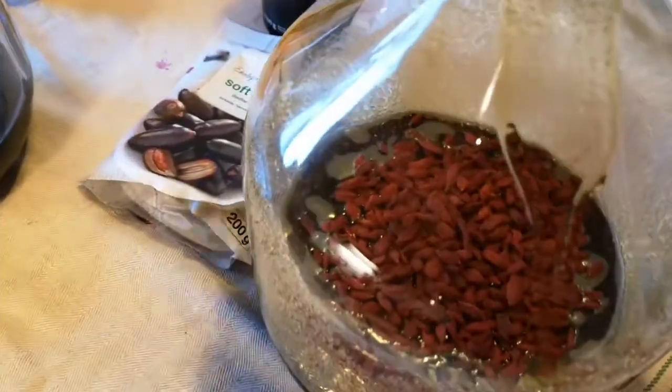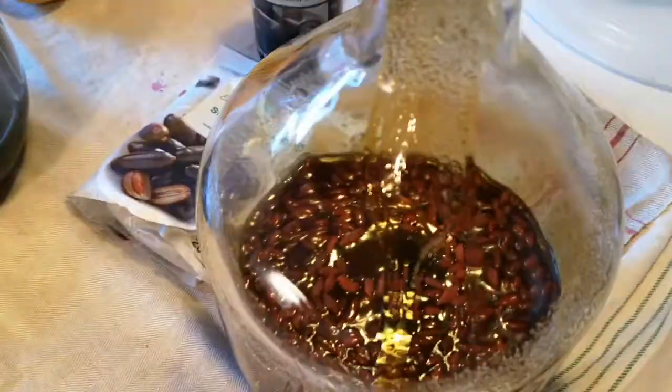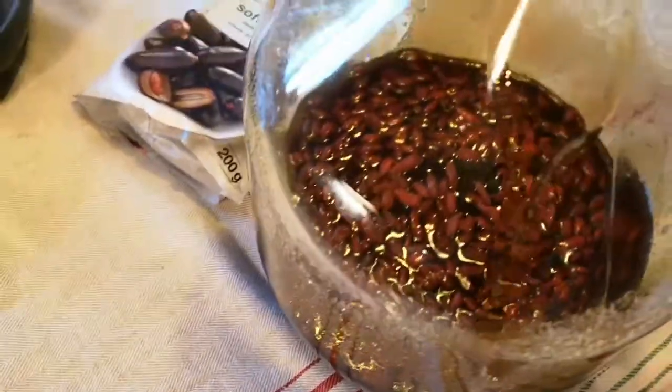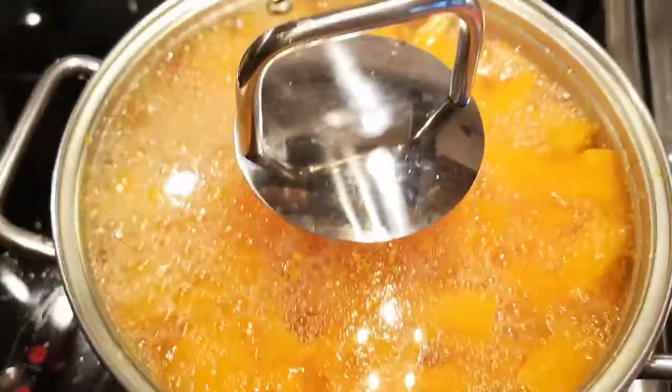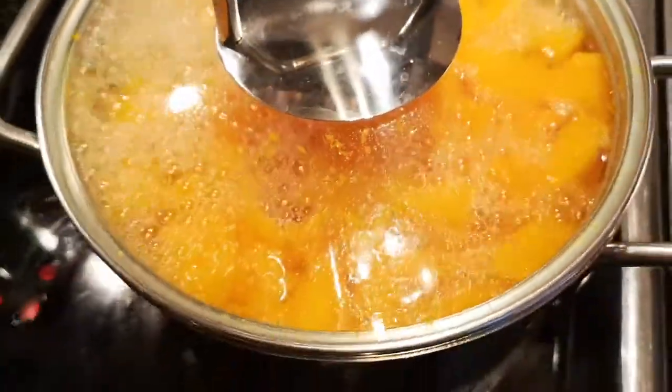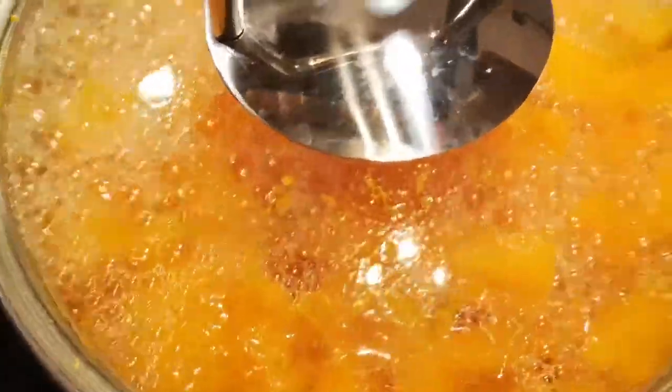I've poured in the goya berries. We are going to soak in the syrup for a while before I add the pumpkin water, which has been boiling for about an hour. I'm going to boil for another 30 minutes at least.